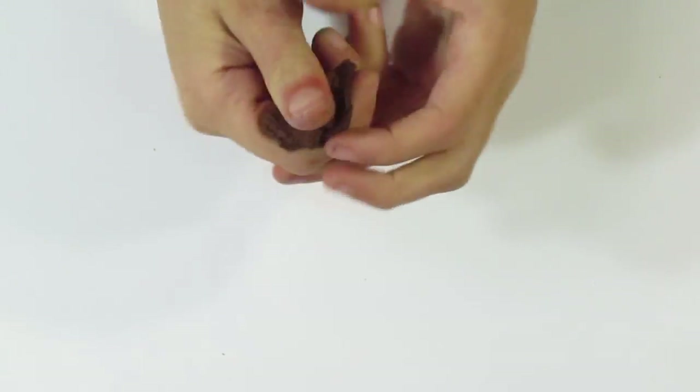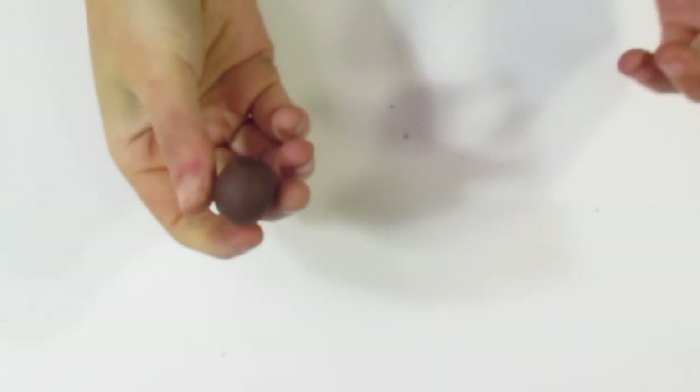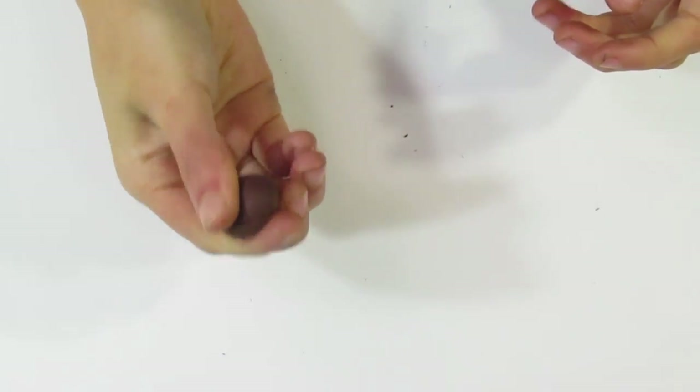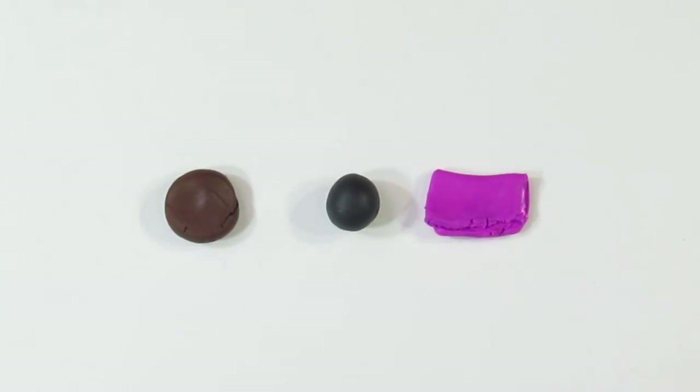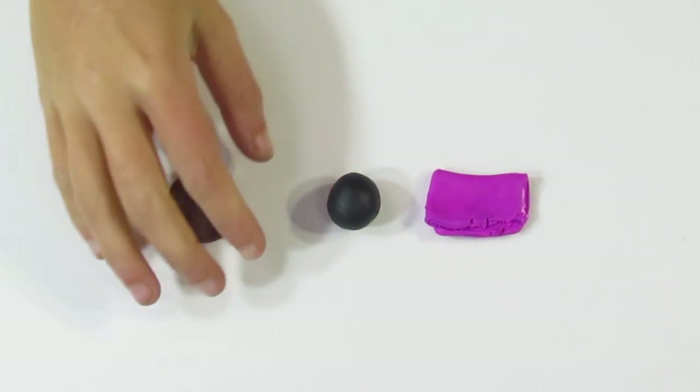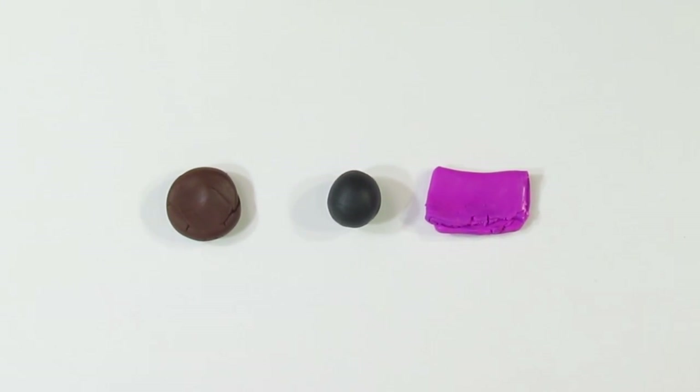This one was fairly quick to condition — it's basically about ready to use. So that's the Primo. They're all different. Now, these aren't fully conditioned yet — I've gotten them to the point where they're easy to move. What you would want to do now is take them over to your pasta machine and run them through over and over again. I'm going to bring you over and show you what that looks like.